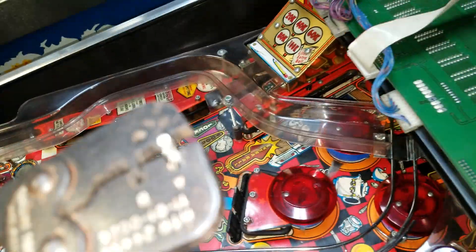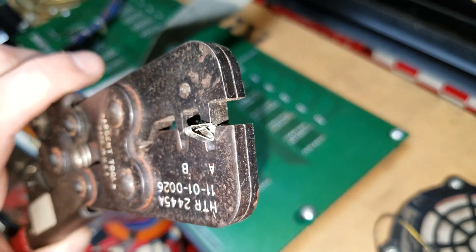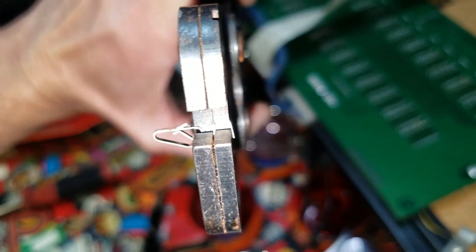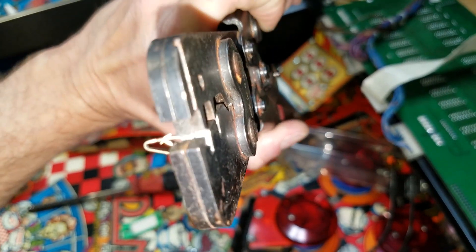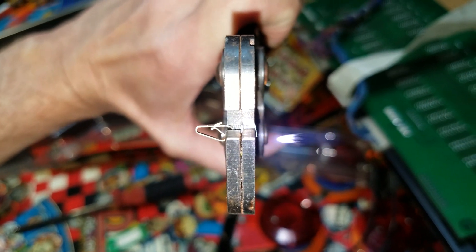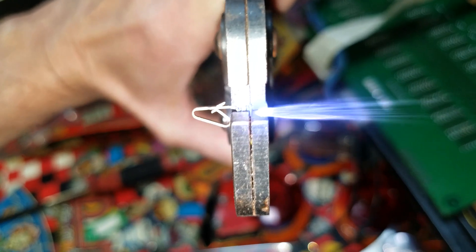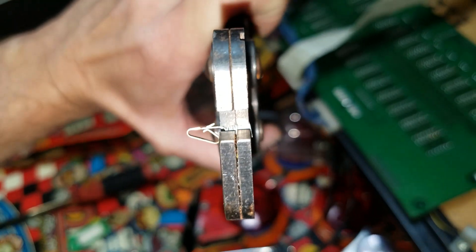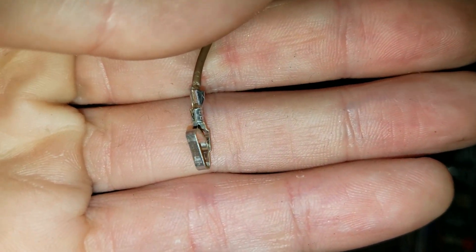This little crimp is gonna get crimped onto the end of that wire we just stripped. I use this tool right here. I like to get it in there a little bit first. This tool actually closes the front side and the back side. When you insert the wire, you'll see the front half on the left-hand side of your screen — that is where the actual wire goes. The right-hand side wraps around the insulation of the wire. The front is where it crimps around the conductor, and in the back it crimps onto the insulation. There's the finished product — a perfect textbook crimp.